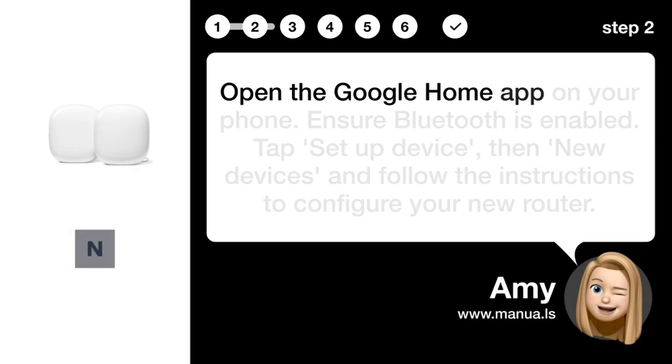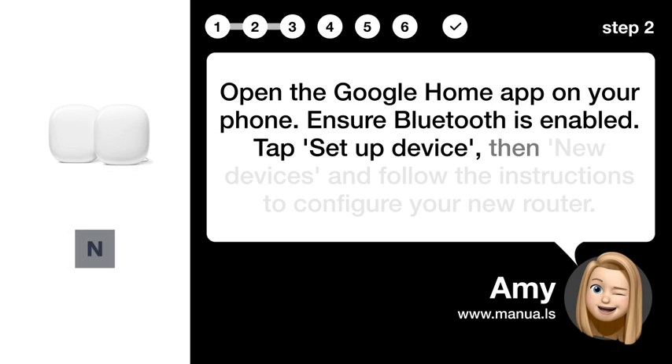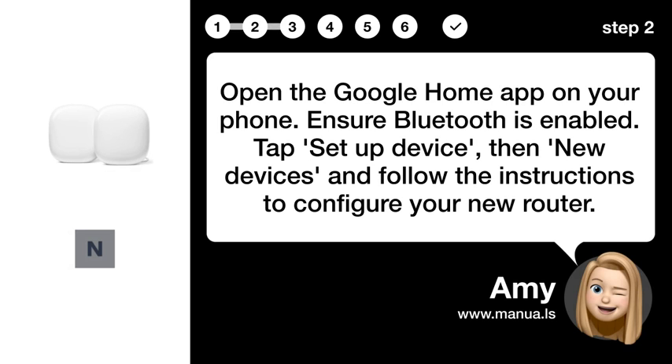Step 2: Open app. Open the Google Home app on your phone. Ensure Bluetooth is enabled. Tap set up devices, then new devices, and follow the instructions to configure your new router.